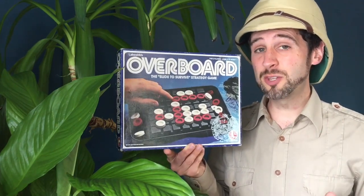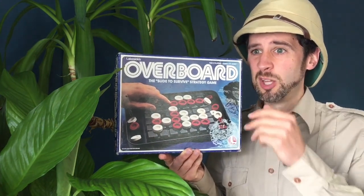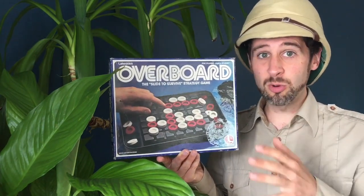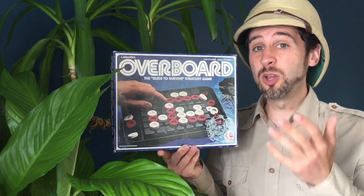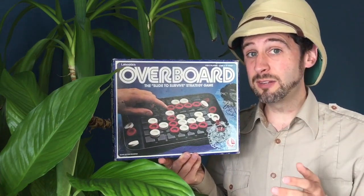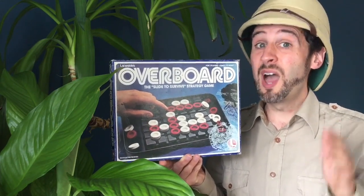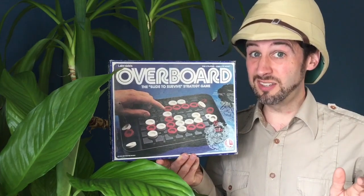Unlike some strategy games, there's only one thing for you to focus on. You don't have to think about lots of little bits of cardboard all over the place, or lots of different characters with different abilities to wrap your head around and keep in mind, because as my dungeon master would tell you, I absolutely suck at that kind of thing.